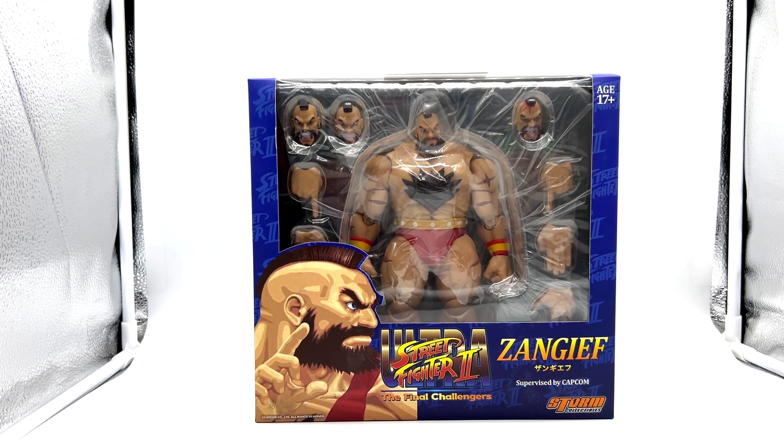Hello again and welcome back to the channel. Today is something a little bit different — this is the Ultra Street Fighter 2: The Final Challengers Zangief from Storm Collectibles. I picked up the Balrog from Storm Collectibles at Big Bad Toy Store a while back, and although I liked the figure, I had some gripes but didn't want to cash out of that line, so I grabbed another figure to see how I feel.